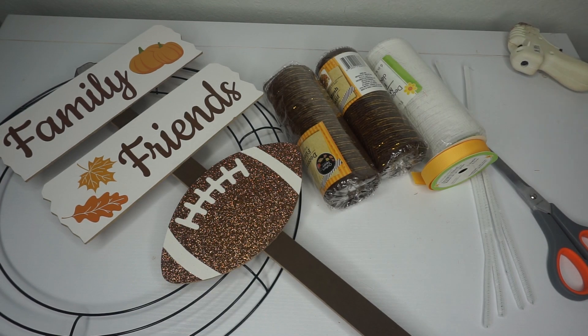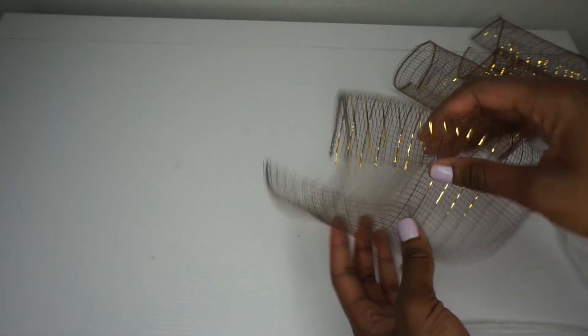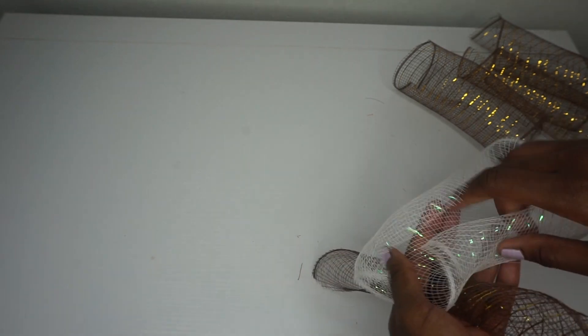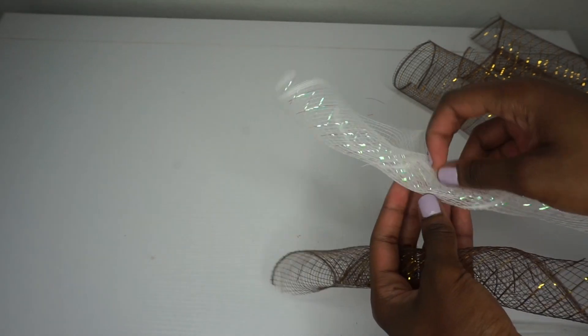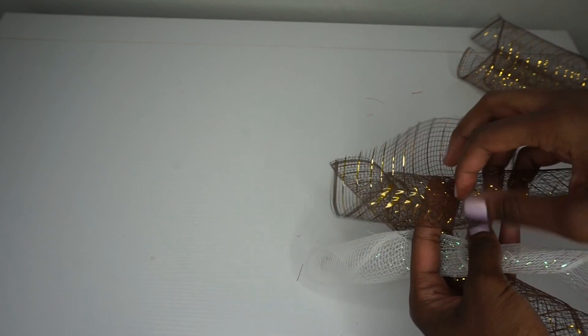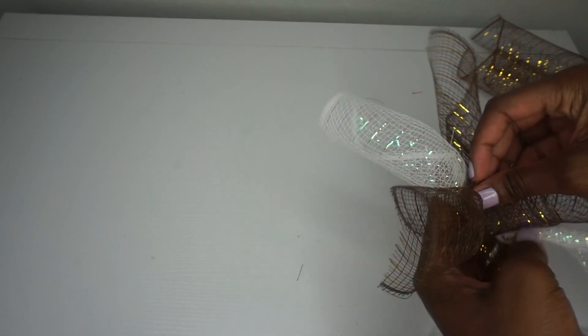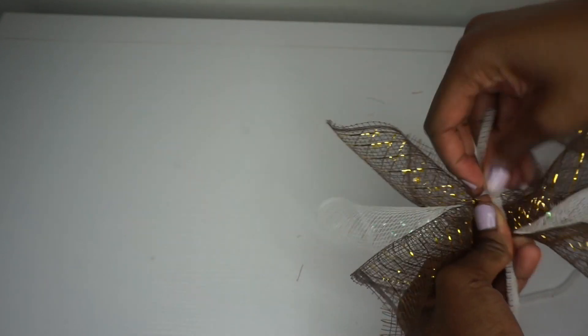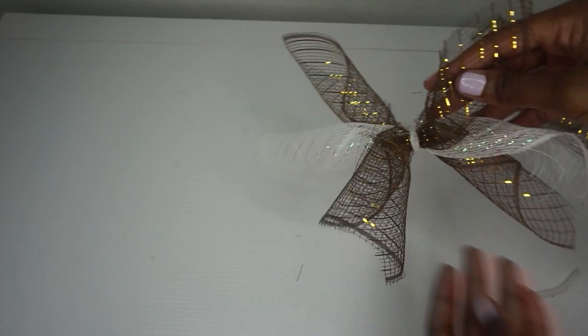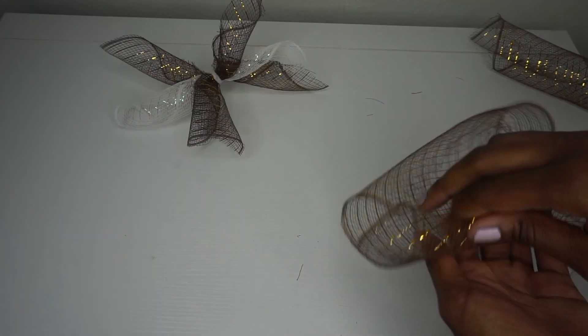Let's get started. First thing we're going to do — I have cut my deco mesh into eight-inch long pieces. I'm going to roll it at a diagonal. I'm going to do this with the brown and white deco mesh, crisscrossing them one on top of the other. I decided to go with three pieces of mesh in each bundle. Take half of a Chanel stem and twist it all together.